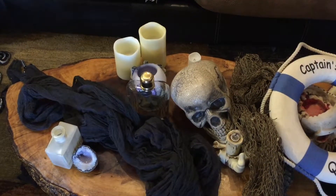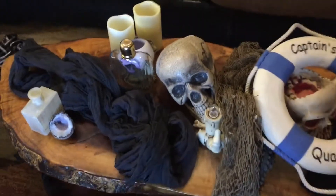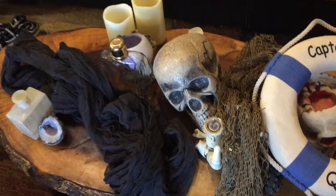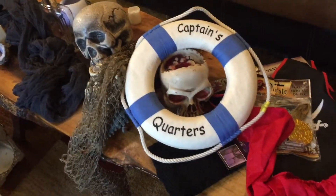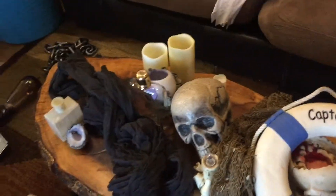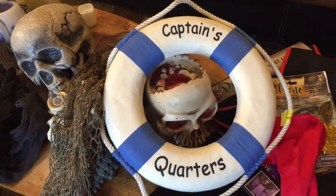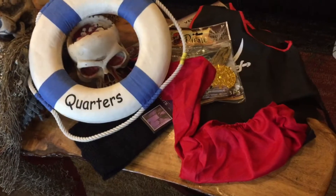This year we decided to do a pirate theme for Halloween. So this is some of the stuff that we are going to be starting with. We've got a skull, fishnets, a little floating device, candles, a potion bottle, and then we also have a treasure chest that we're going to fill with some treasure and skulls.